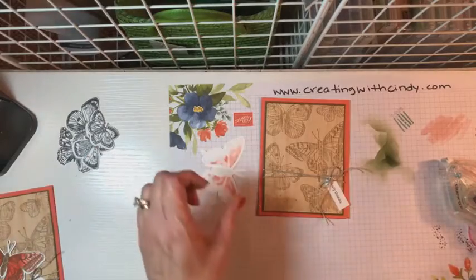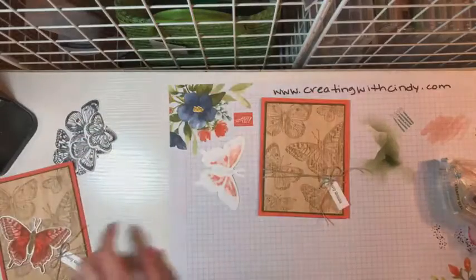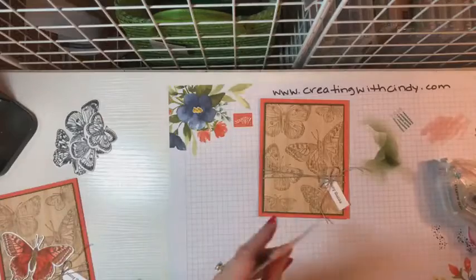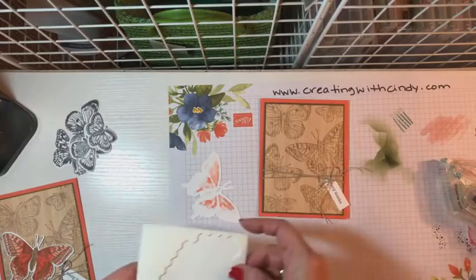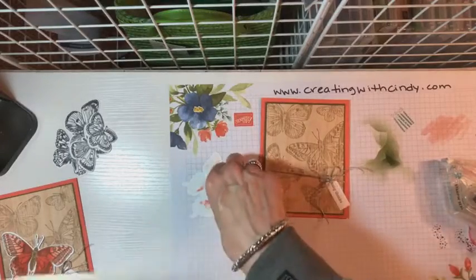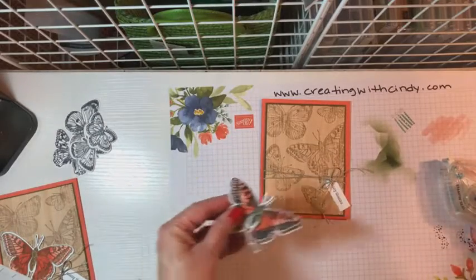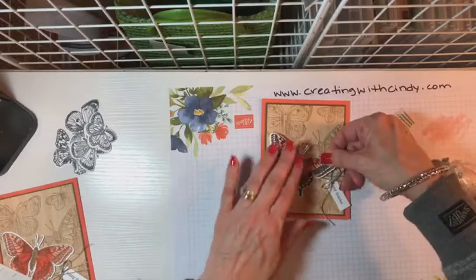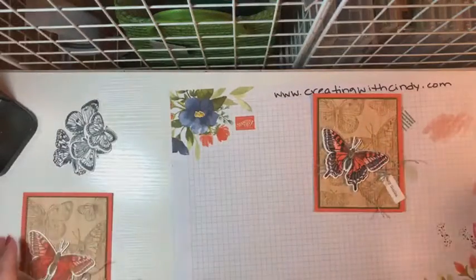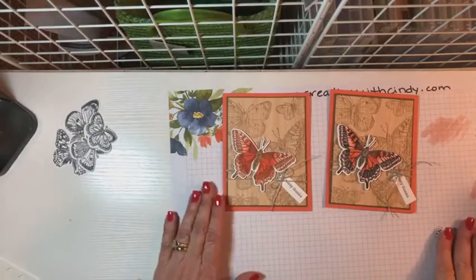For the last piece we will put some dimensionals - I'm going to put them up here on the wings of our butterfly and just set him over that. So there you go. There it is with the Memento Black, and there it is with the Soft Suede.